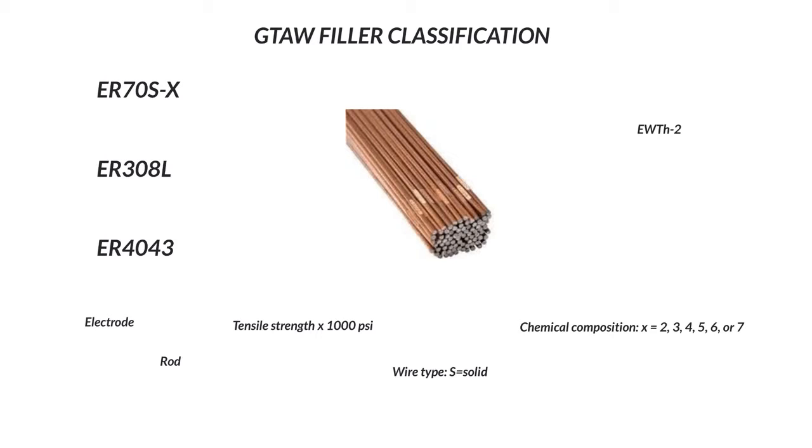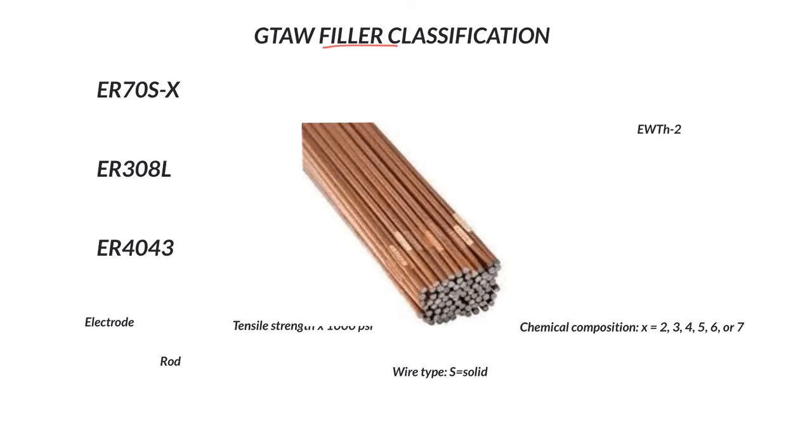Gas tungsten arc welding filler classification. This is not gas tungsten arc welding electrode classification, which is completely different. We're talking about filler metal specifically.